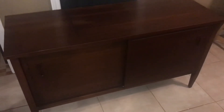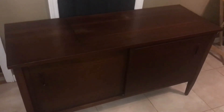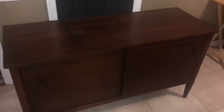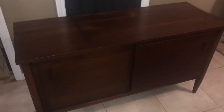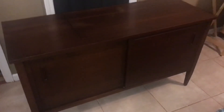Hello everyone. I thought I'd do a quick video of this 1965 Pilot stereo console that I fully restored. I also added Bluetooth connectivity to it. Just a little bit about it.